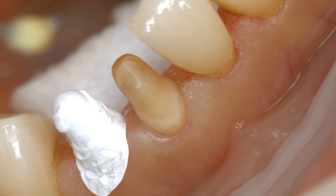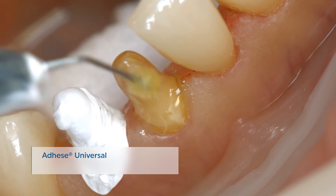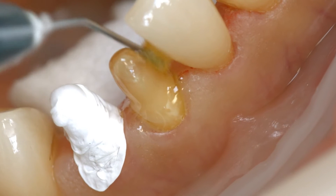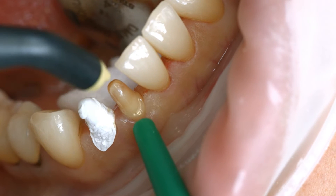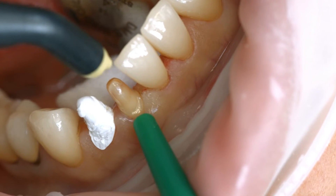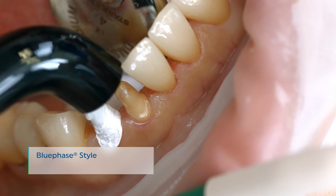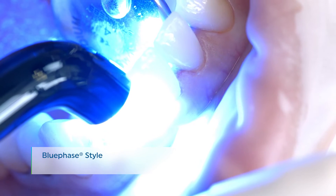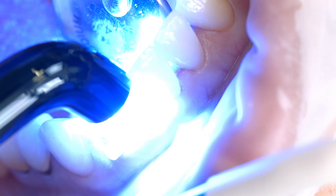Coat the entire bonding surface with Adhese Universal and scrub the adhesive in for 20 seconds, starting the procedure with the enamel surfaces. Disperse excess amounts of Adhese Universal with a stream of air until the mobile liquid film has disappeared, making sure to avoid pooling. Light cure Adhese Universal for 10 seconds using a curing light with a light intensity of at least 500 mW per square centimeter, for example blue phase style.